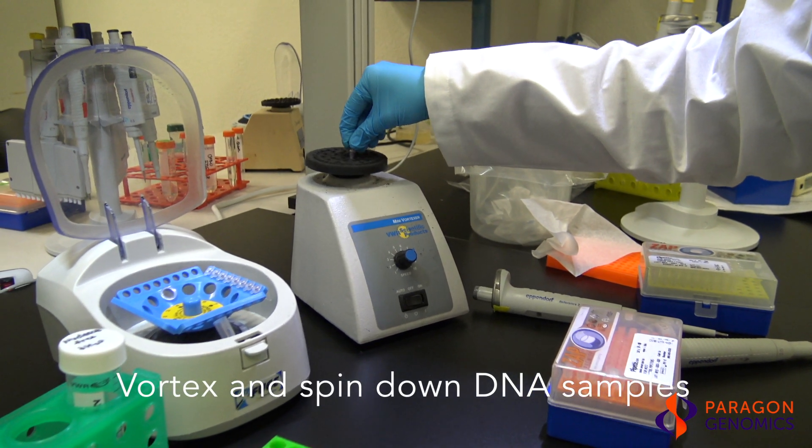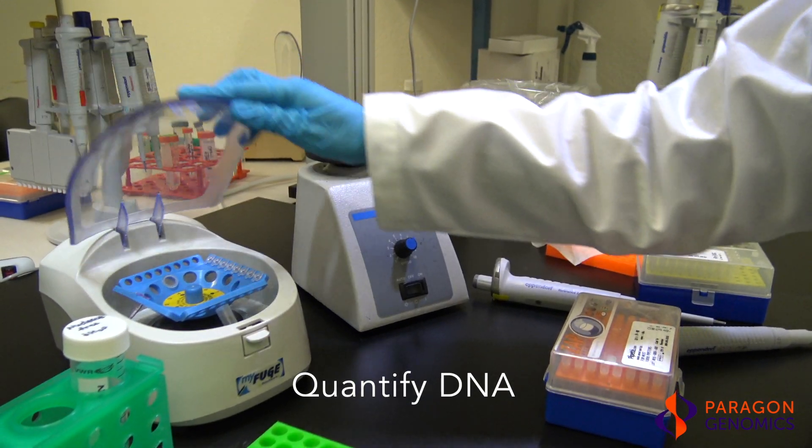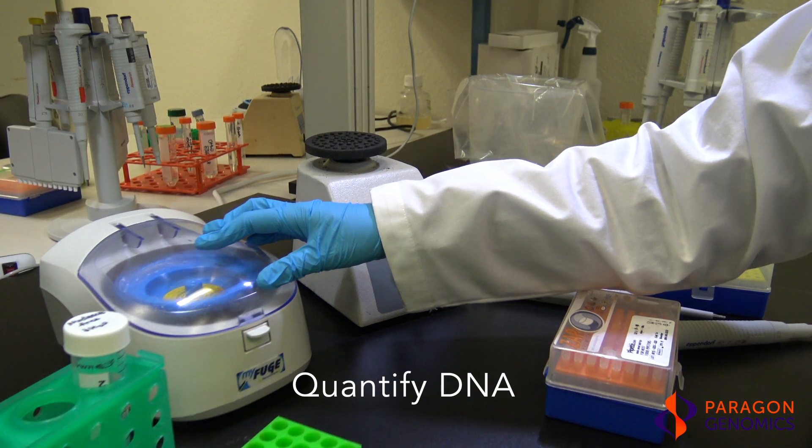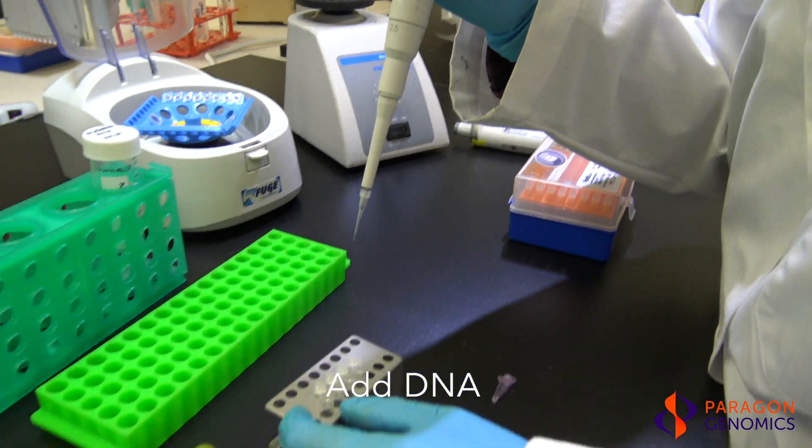Finally, vortex and quickly spin down the DNA samples. Measure DNA concentration with a Qubit dsDNA high sensitivity assay kit. Add the appropriate amount of DNA directly to the solution at the bottom of each tube.